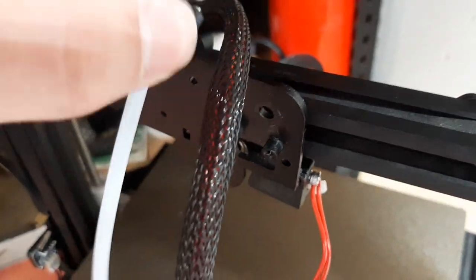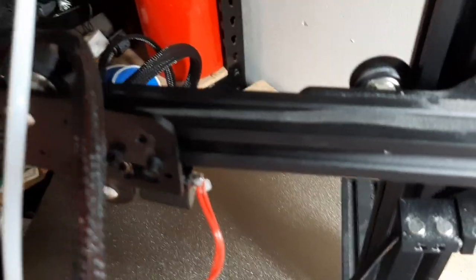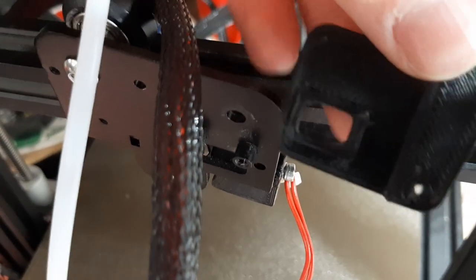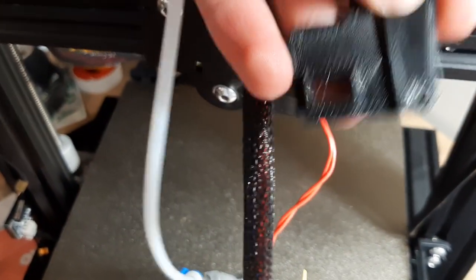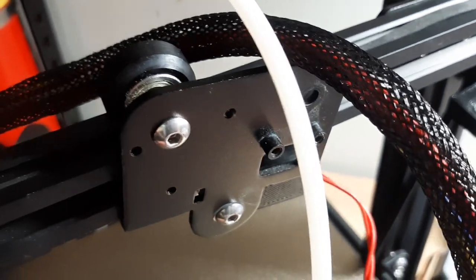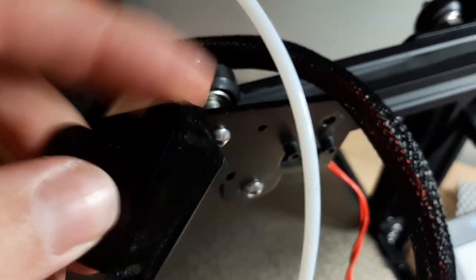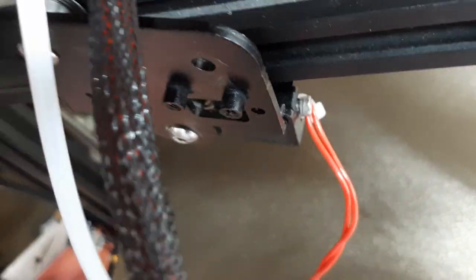So what I've done instead is removed this top right idler wheel, this top right roller, and now I'm going to start by putting this part in the back. It fits in like this, and this little rectangular piece will fit through that rectangular hole in that plate. I'm going to make sure that it is completely flush — that this surface here is completely flush against the back surface of this plate. For me, I had to sand a little bit off the bottom, and I think that is because of the extra height from that Clack Ender.